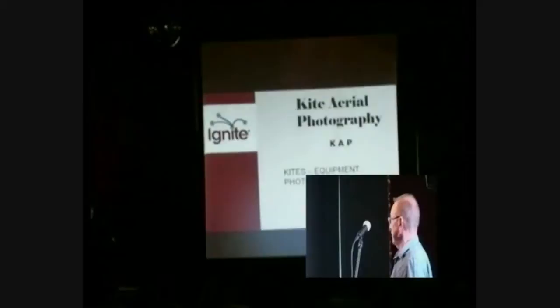Kite Aerial Photography. I'm going to talk about the kites, the equipment, and I'll show you some photographs that I've taken from the kite.